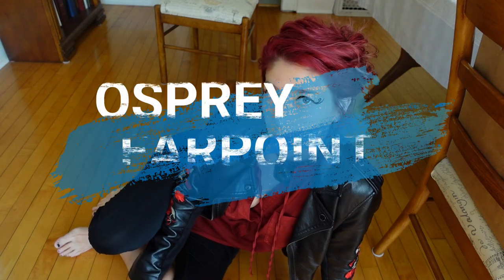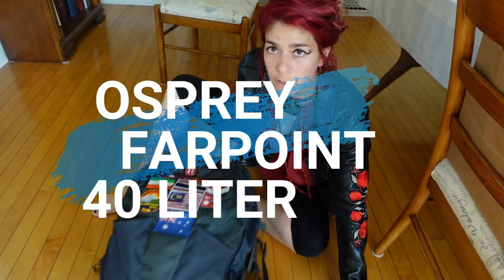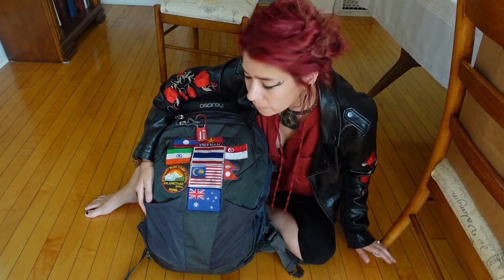Hey guys, today I'm going to be reviewing the Osprey Farpoint 40 liter backpack. I've had this pack for several years now and lived out of it for over a year and a half while backpacking around Asia and working in Australia. So I'm very familiar with the pack and can give it a knowledgeable review based on my personal experience with it.